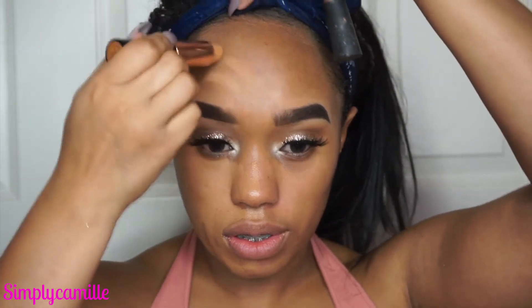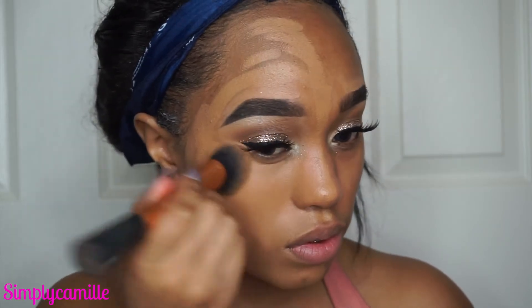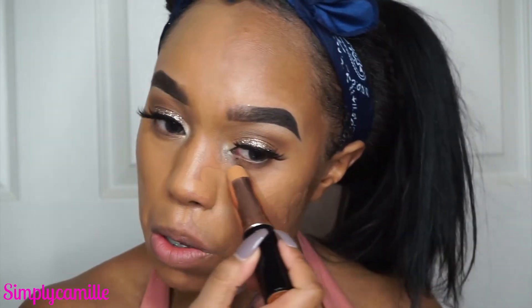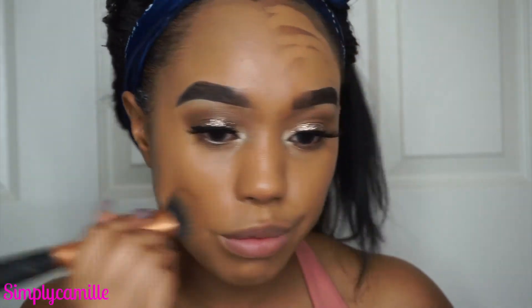I really like the ABH stick foundation. Some people use it as a contour but I love it as a foundation — it's so full coverage and gives you that no-makeup makeup look with great coverage. Funny thing: while filming I tried the Born This Way foundation in the color Mocha and it was so orange on me. I had to wipe it off. Even after years of doing makeup it's still a struggle to find your shade, so if you struggle with that, it's okay — we all do.